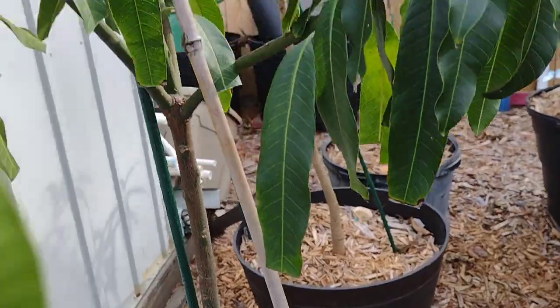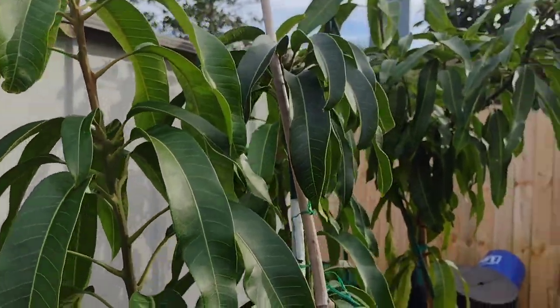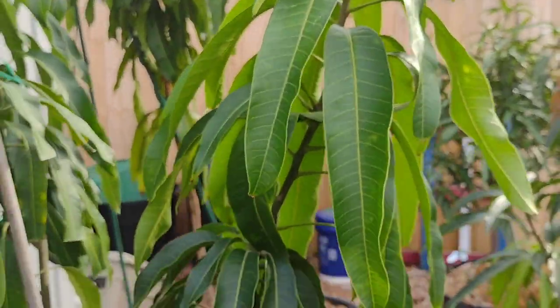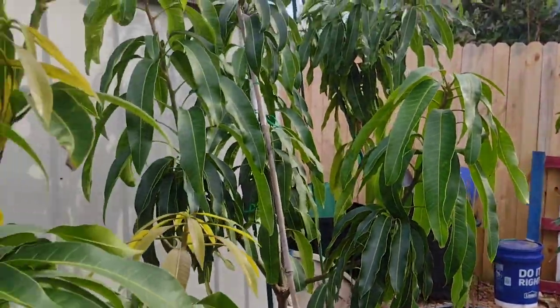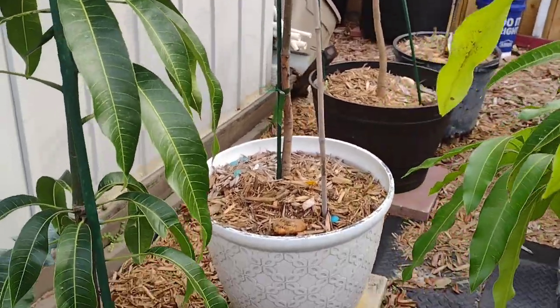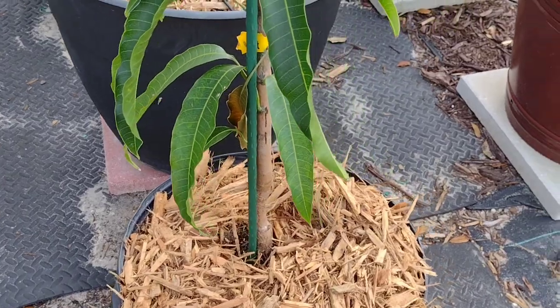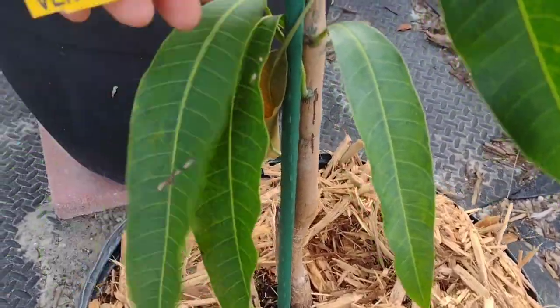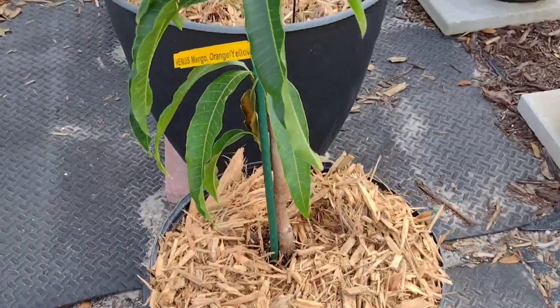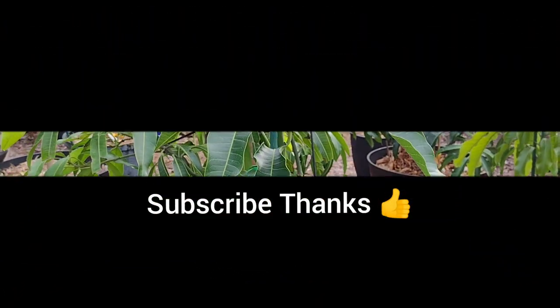Hope you're enjoying your day and having a peaceful day. Grow, grow, grow! If you like this, subscribe and hit that thumbs up. Thank you, goodbye.